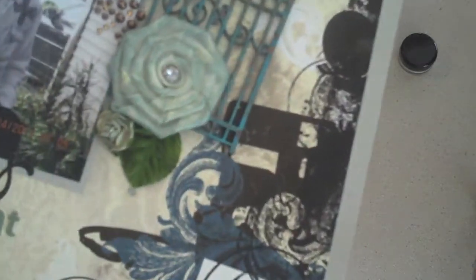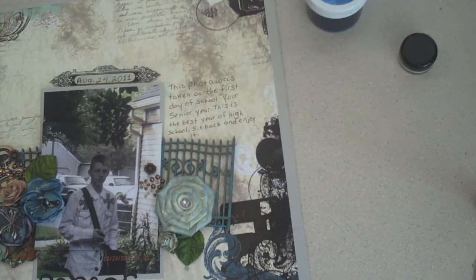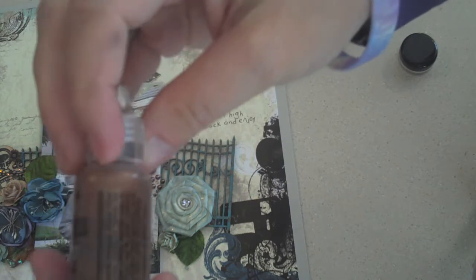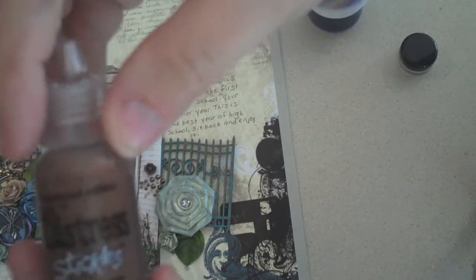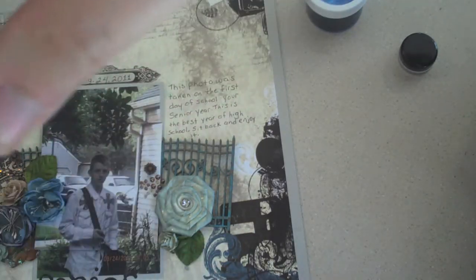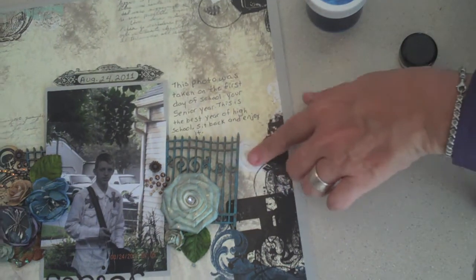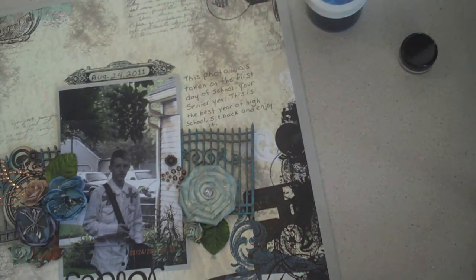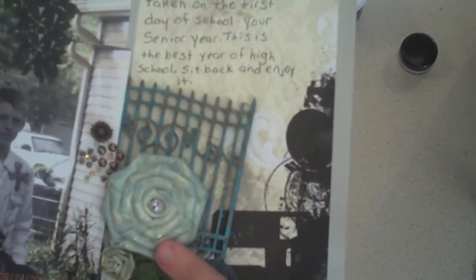I'm not sure if you can see the two-tone of the blues in there, but then I wasn't satisfied — I still wanted kind of a rustic look. So I took my Distress Stickles in Antique Bronze and I just dabbed some on my finger and dabbed it all over the gate.